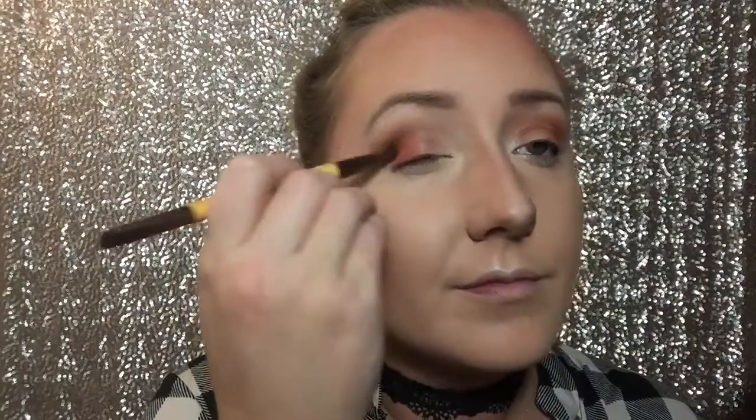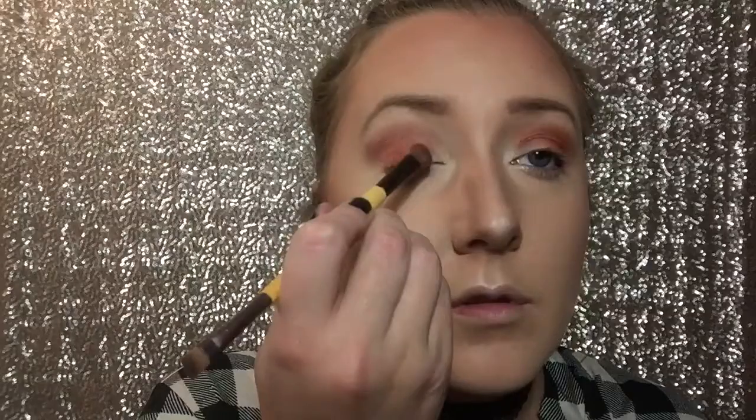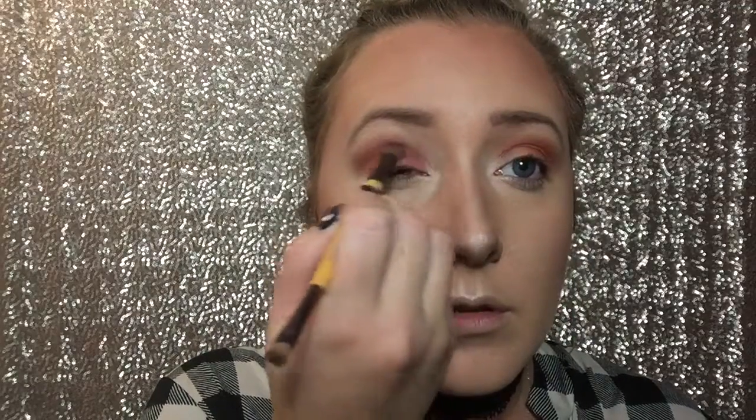Now I'm going to take a more red brick orange and go on top of everything, working it into the outer portion of my eye and into my crease just to warm everything up. Then I'm going to take a shimmery copper color on a shader brush and put that on the inner portion of my eye — having a shimmer on the inner part with everything else matte really makes the eyes pop. This look is mostly warm brick reds and oranges. I'm also going in with a darker shade to deepen the crease and really work that color in for more definition.